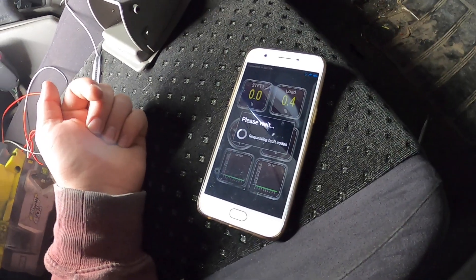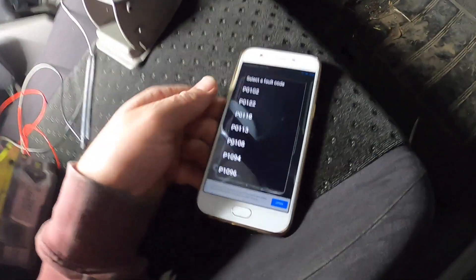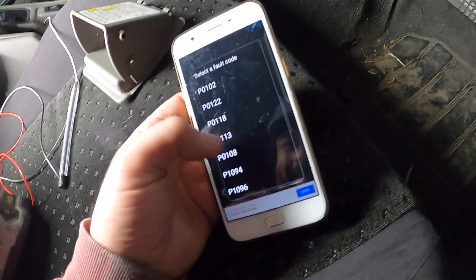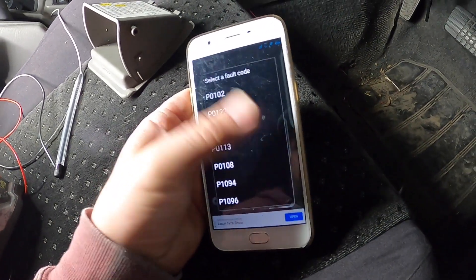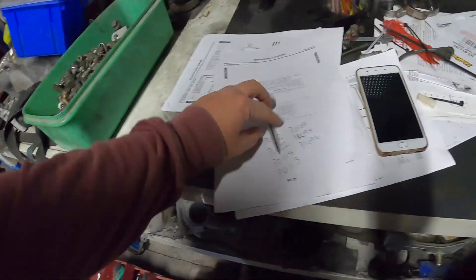There are really a lot of codes on the phone - things aren't good. I might look them all up. Before I start it up and back it out, I'm going to get on the laptop, connect to the OBD port, look at these codes, and see if I'm going to turn them off and see what they are.